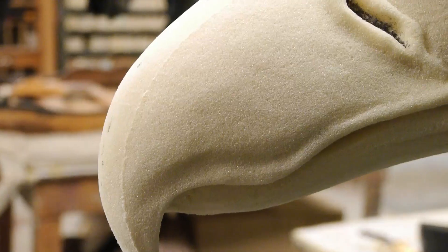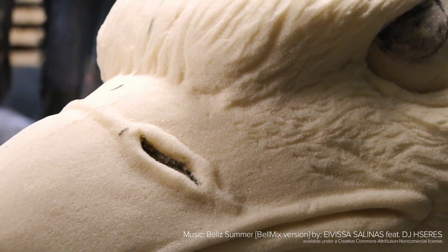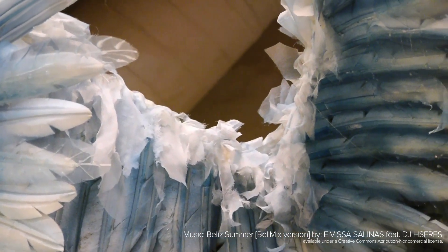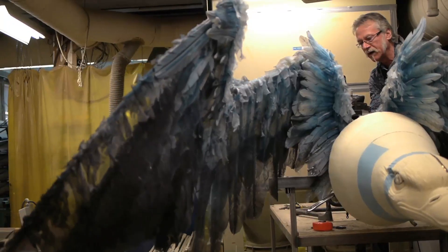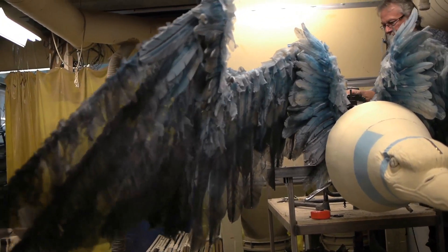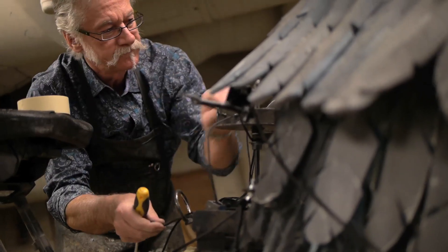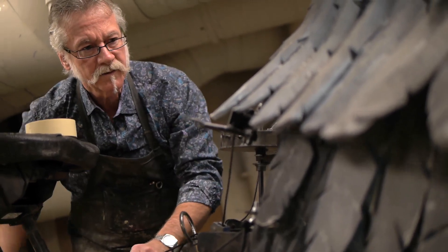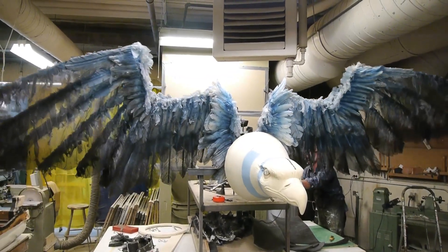Kind of evil and slick and oily looking. After we get all the departments together to finish this, mount it on the staircase, I think it's going to be quite spectacular once the wings are working and opening. There's a rider on it and lighting and legal.